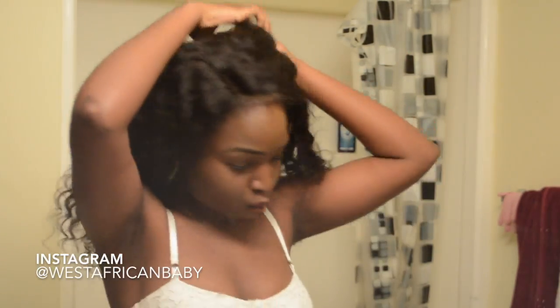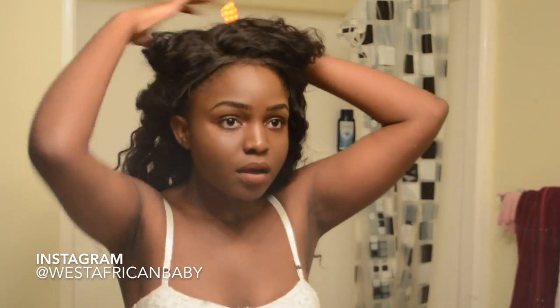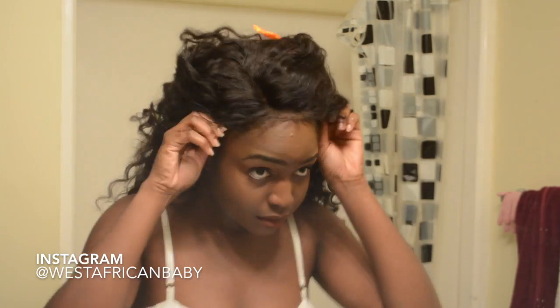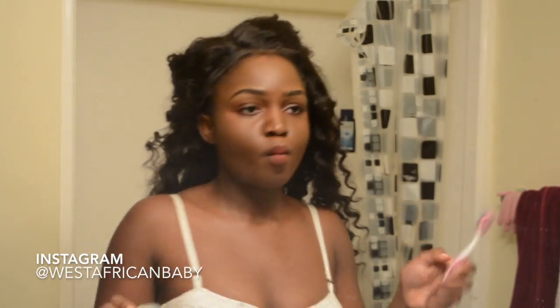So I've gone ahead and popped the wig on my head and I'm just gonna show you guys how I style it and lay it down. I'm starting by packing the hair up and as you can see the hairline looks pretty, pretty nice.